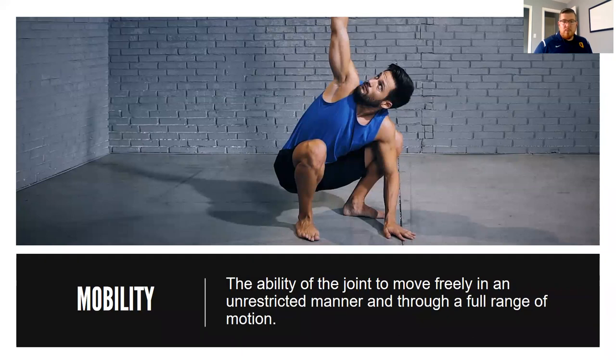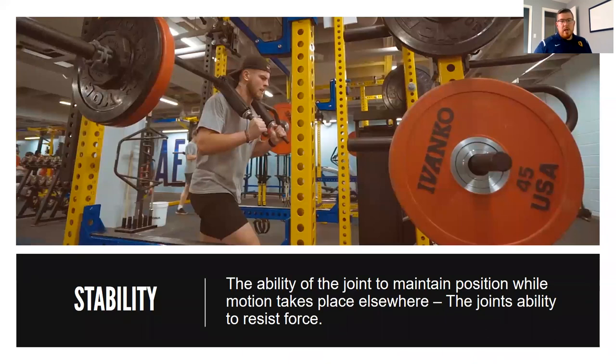The person in this picture has pretty good mobility at their hip joint to be able to do a squat like this. Stability we can define as the ability of the joint to maintain position while motion takes place elsewhere — in other words, the joint's ability to resist force or motion on it.